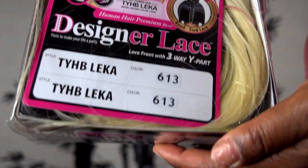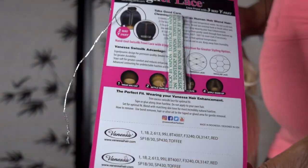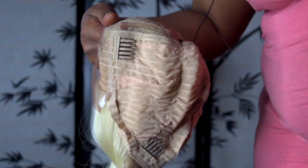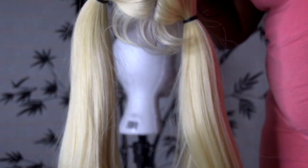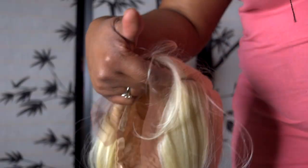I did do a slight snippet of how I achieved the colors in this wig. This is their Vanessa Hair stylable top wide part human hair blend, style TYHB Leaker, and the color I have it in is a 613. It's a three-way part — you can get a little part here, then have it down on the sides with a top knot bun or two ponytails. This is a wide part wig; you do have to remove the lace from the front perimeter. You get two combs in the back with adjustable straps, and two combs at the front.